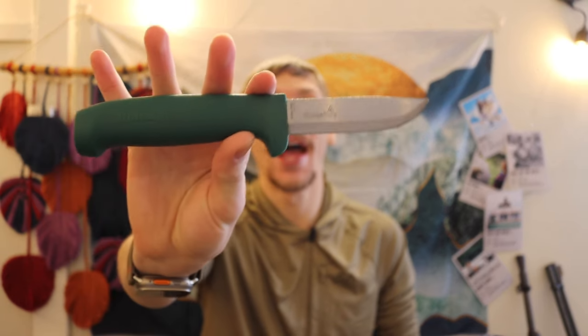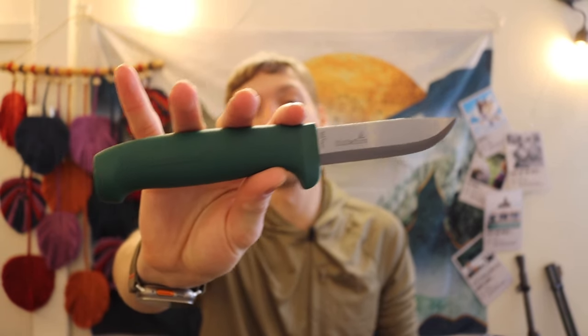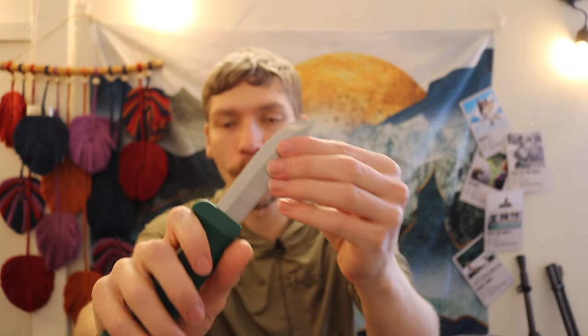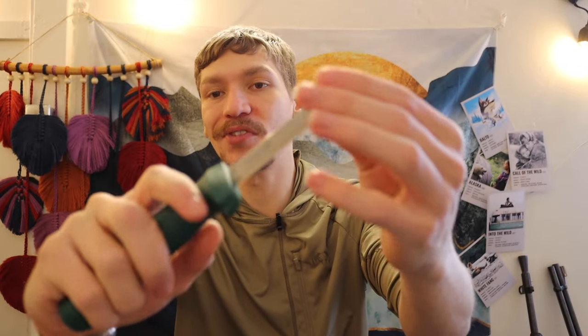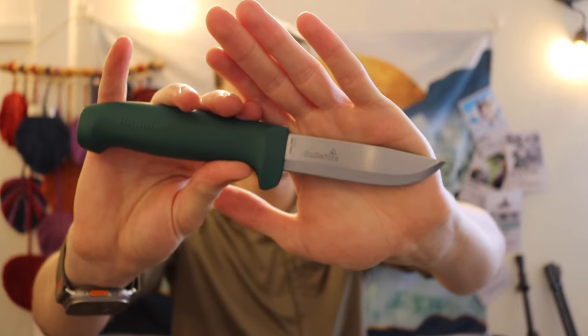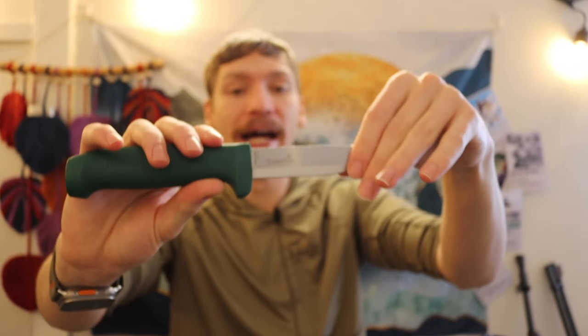We're going to try to do this price-oriented, though some prices fluctuate. So let's jump into it. First off and cheapest here is the Holtefers heavy duty knife. This one is pretty bare bones — definitely more of a utility knife — but it's around the size of a Mora Clipper. It is definitely not my favorite, but it still technically falls into the winter survival knife sphere.